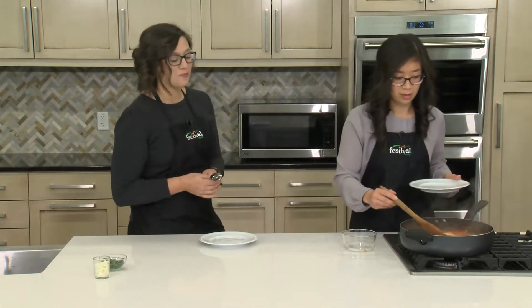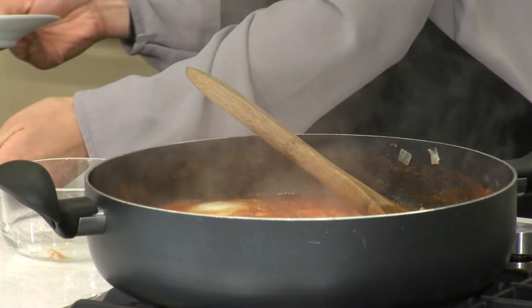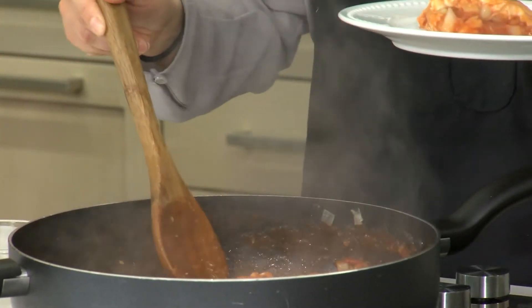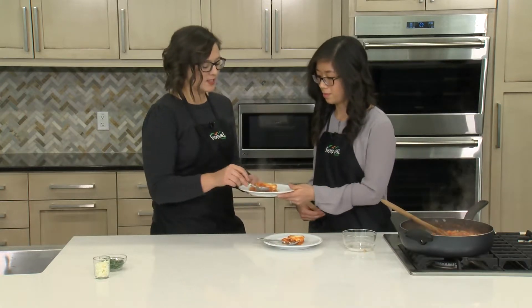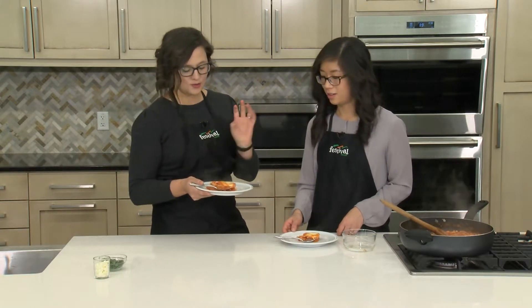We are also proponents of the half plate plants — filling up your plate with plants. Here we're using tomatoes and beans. This smells so good! You can see it's kind of soupy with a really great sauce, and that's perfect because you typically serve this with some type of pita bread. You could use pita bread from the deli or sprouted grain bread from the bakery for a whole grain option — great to mop up some of these juices.